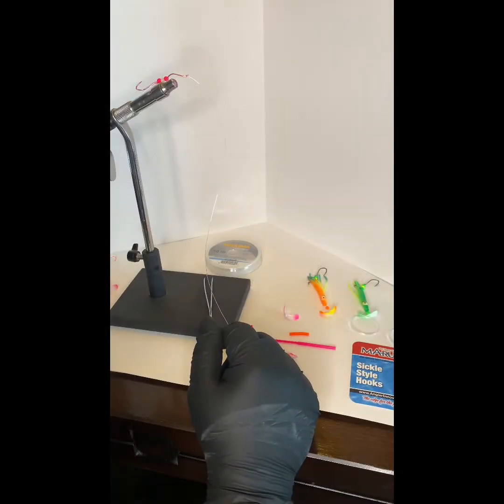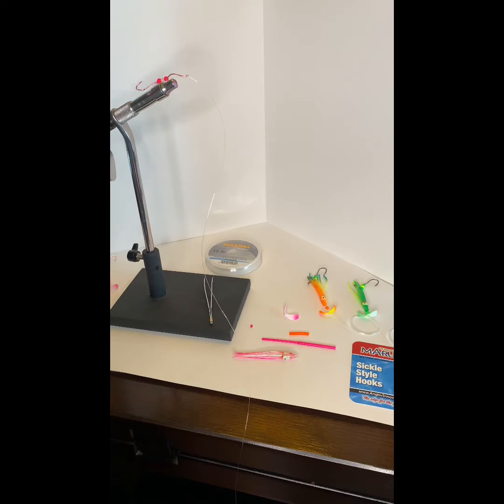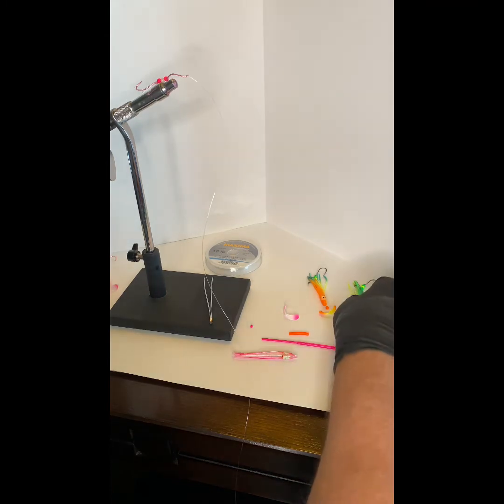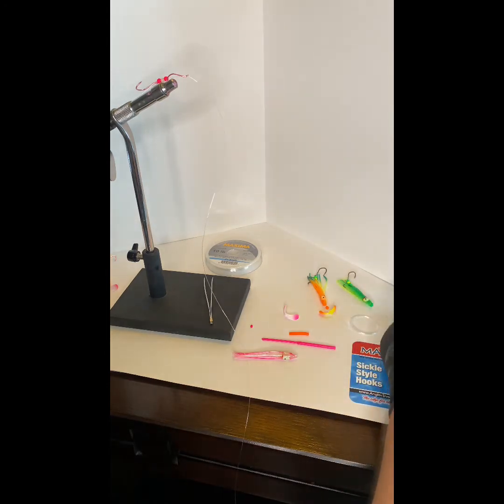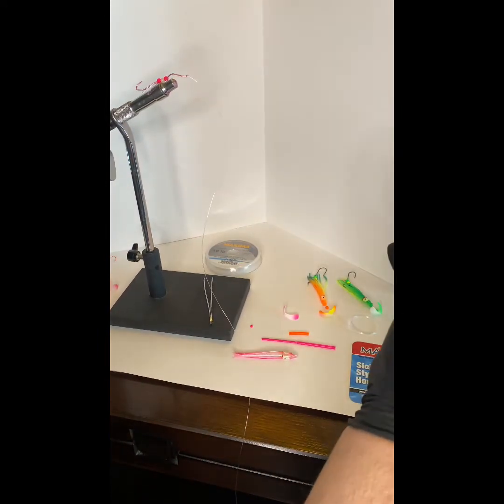Hi, my name is Bill with Palagi Lures and Tackle and today we're going to be making a tube fly hoochie. I've been noticing that when you have salmon and trout hitting your lures, your hoochies get really beat up on the ends — the plastic skirts get broke off. I came up with a new way of making a hoochie using the tube fly so that when the fish hits and grabs it, it pulls the hooks away but leaves your lure intact.